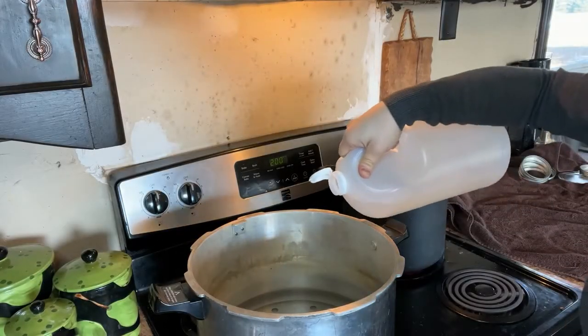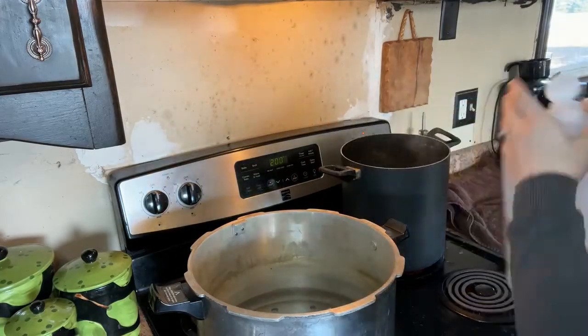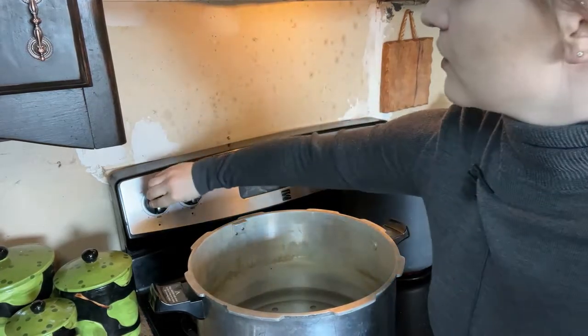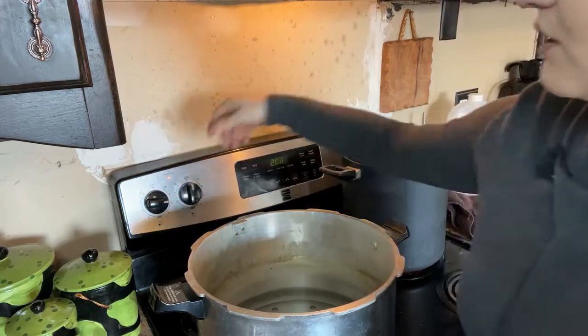Now I'm going to add one to two tablespoons of vinegar into my pressure canner — that's going to help keep the jars clean and not get that cloudy water staining on the outside. I'm going to pour a little bit of vinegar in and then turn it on medium high right now just to warm up the water inside.